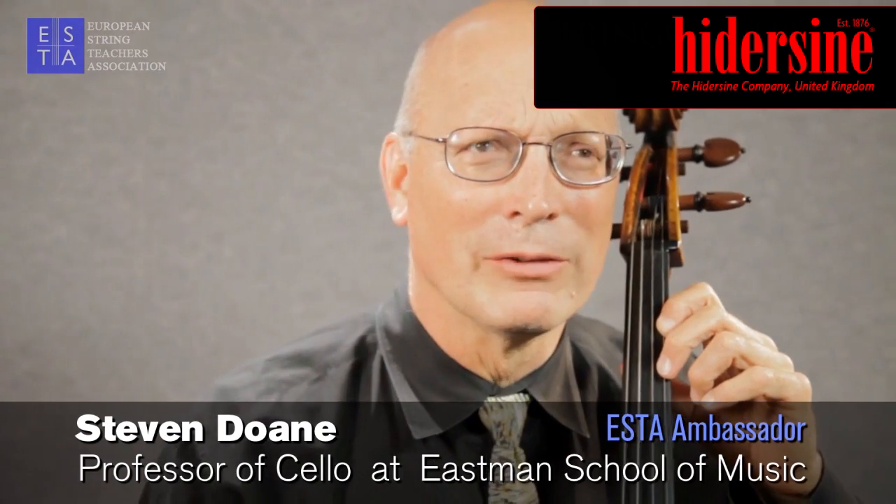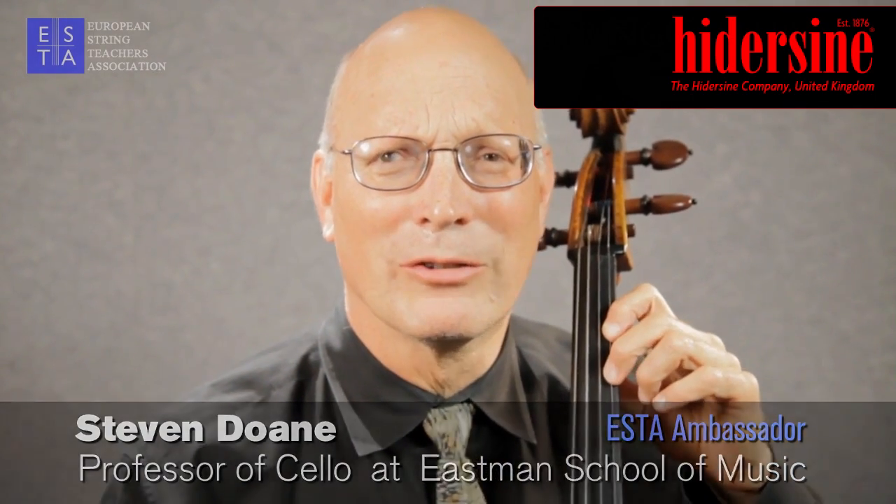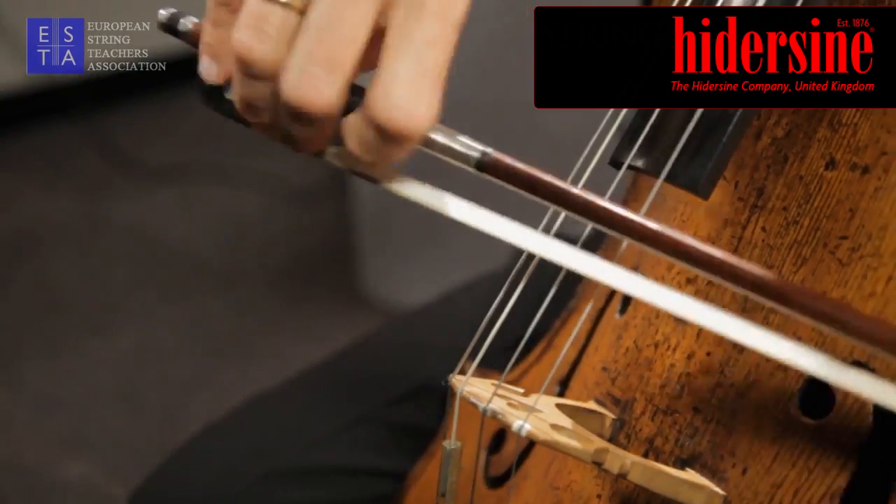The spiccato stroke is often referred to by cellists as a brush stroke. It's an off-the-string stroke and is produced by dishing the bow to the string and letting it release again. This is a classical brush stroke. You often need it for Haydn and Beethoven.